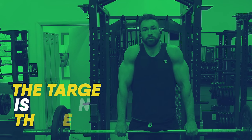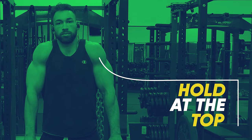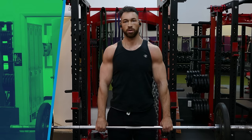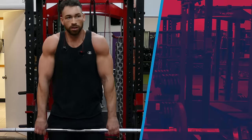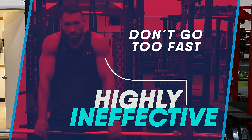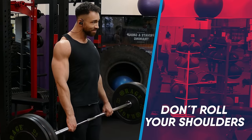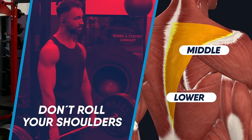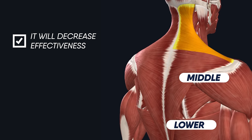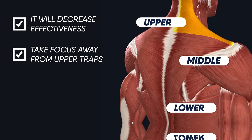Remember, we're not trying to target the biceps here, we're trying to go for the traps. Once you shrug the weight up, hold that position at the top of the contraction for a second, then lower the weight nice and slow back down to the original starting position and repeat for reps. Don't just jerk the weight up and down too fast — it'll be much more effective if you can control the weight throughout the entire exercise. You also want to avoid rolling your shoulders, as it decreases the effectiveness of the exercise and takes focus away from the upper traps.